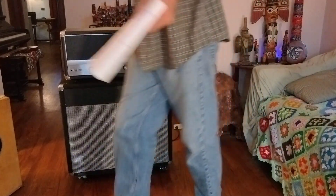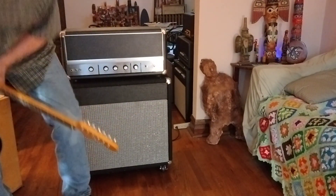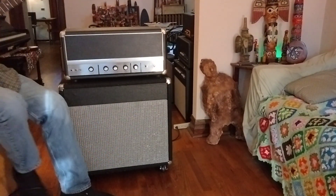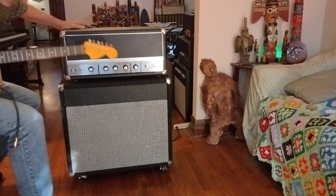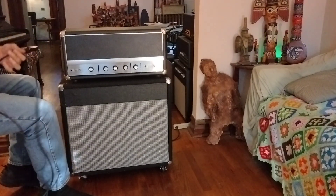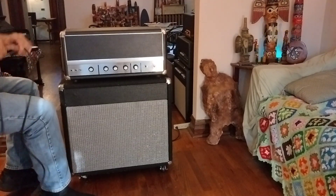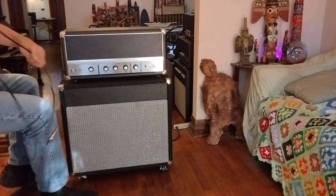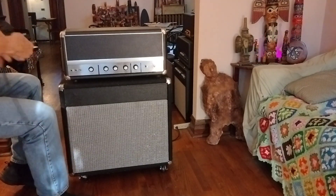I'm going to play for you right here — get your earplugs in. I can't turn it past three, because you're pushing 120 watts by then. It's clean. And it breaks up a bit, but that's because the plastic is falling off the walls — you'll see it's cracking.